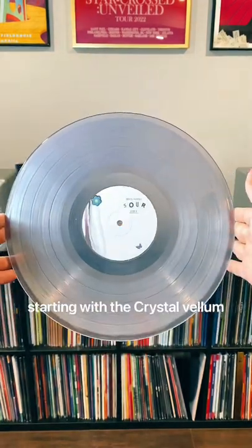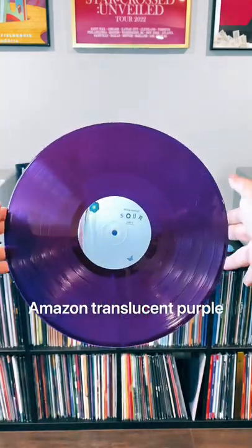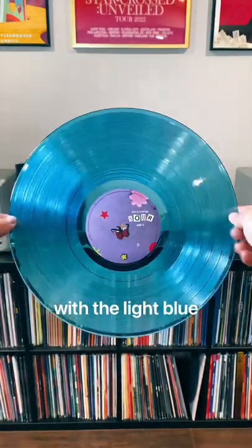Starting with the crystal vellum standard, black, Amazon translucent purple, Amazon frosted blue for the one year, then the target alt covers with the light blue.